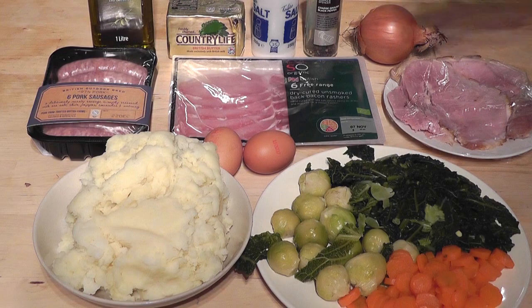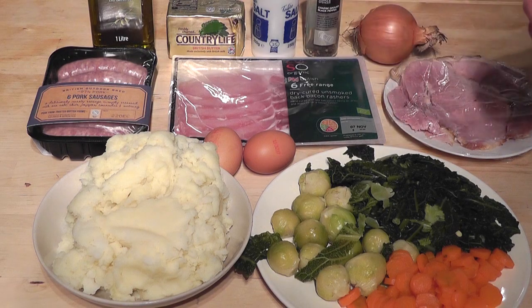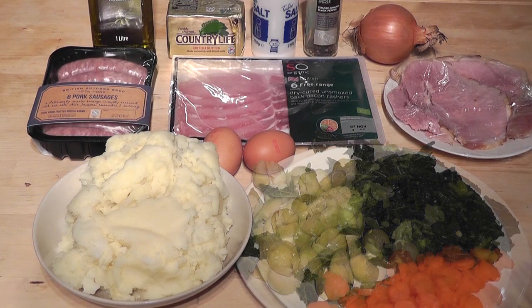I've also got some sausages there. The reason I've got those is because I'm going to put those in the pan and fry them up at the same time as the bubble and squeak, because it will give the coating a beautiful flavour. Make it up with whatever ingredients you've got - if you haven't quite got enough then you can add a little bit of extra vegetables. The main ingredients are usually cabbage, potato, carrots and Brussels sprouts.